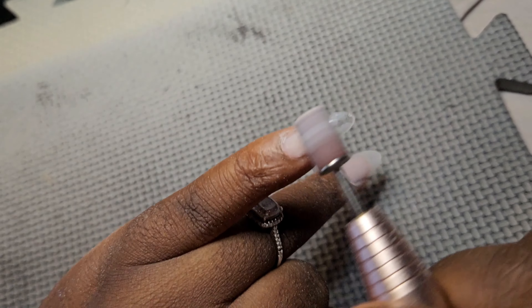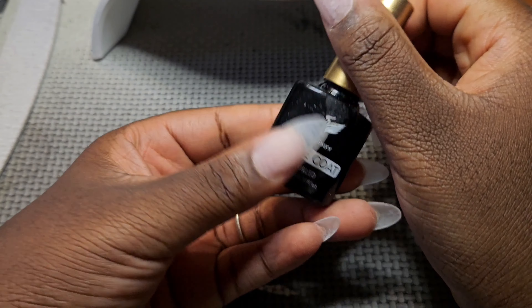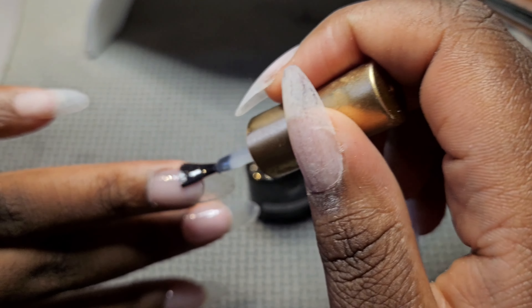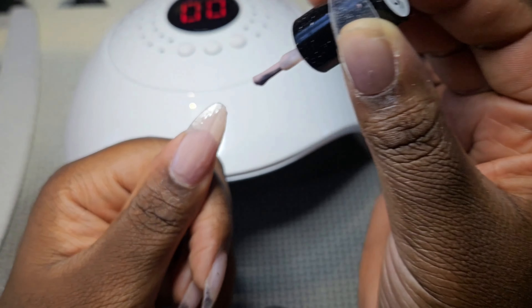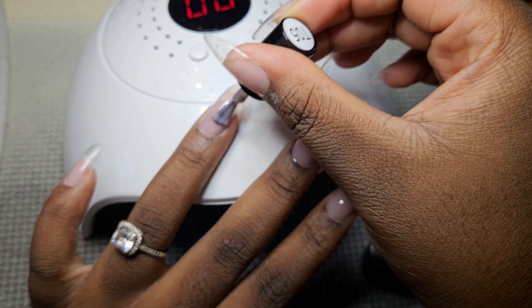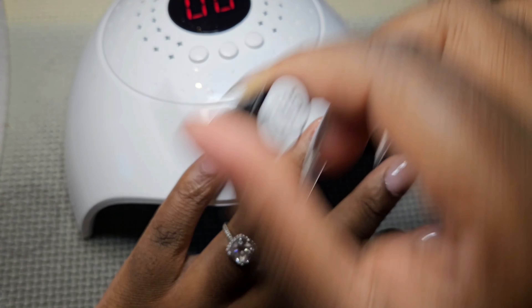Now I file them with my drill bit to remove any shine before I apply my base coat. I apply base coat all over my nails because I want my nails to last longer, and then I start applying my nude-ish nail polish. These are all gel polishes — if I don't mention anything in the video, I will put it down in the links below.